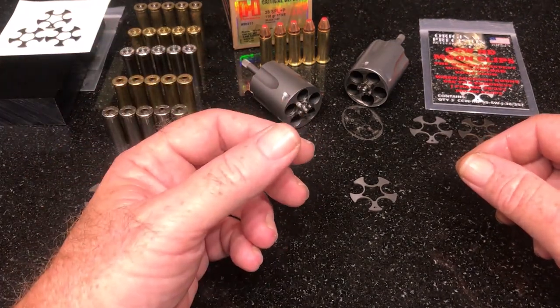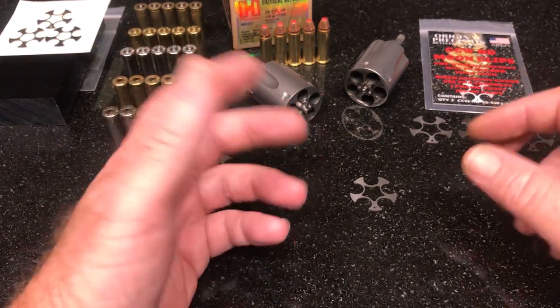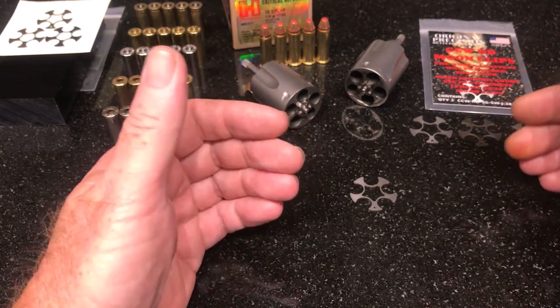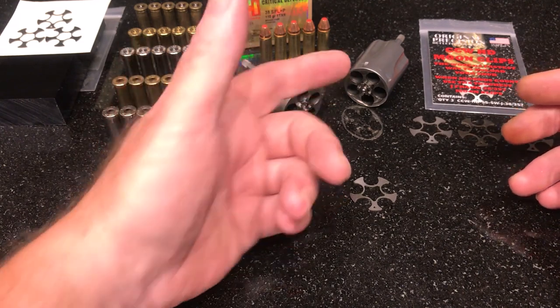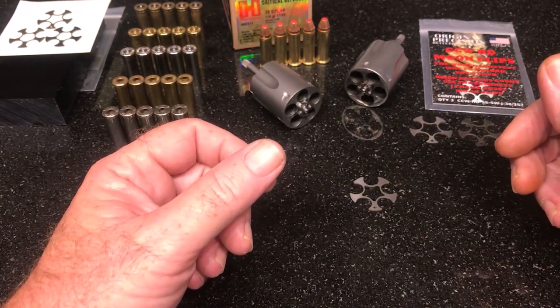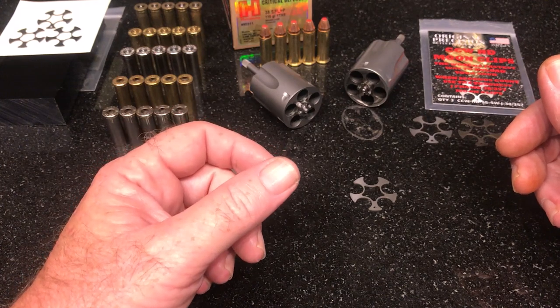One of the things is, this brass — it's too much, it doesn't need to be that way. I wanted mine done differently. Fortunately I have the ability to CNC machine my own cylinders and manufacture my own wire EDM stainless moon clips. So I did.